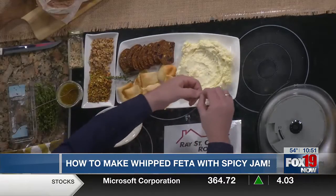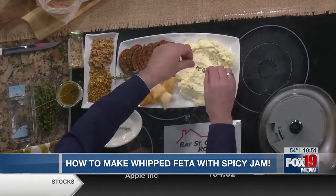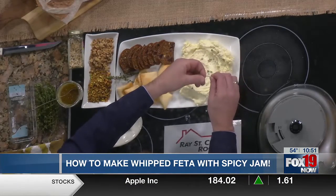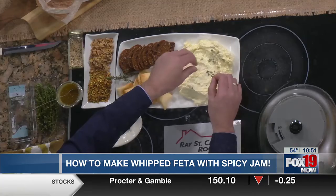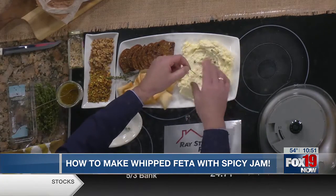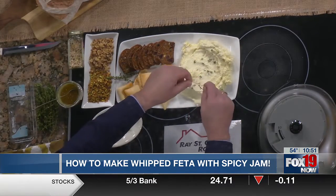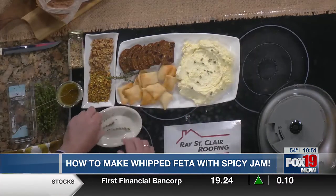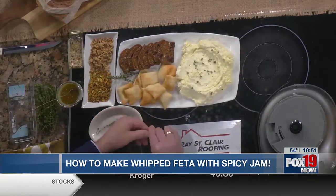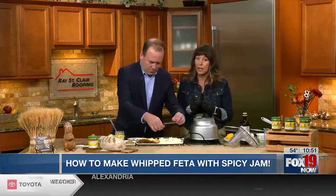When you get your whipped feta, there are some things I like to put on top to complement those flavors. I like a little bit of fresh herb — which can be thyme, parsley, some chopped basil, or rosemary, especially around Christmas time. Oregano gives it that Greek kind of flavor. Then we like to add some other texture, so we have pistachios or walnuts, and I toasted them before I chopped them.